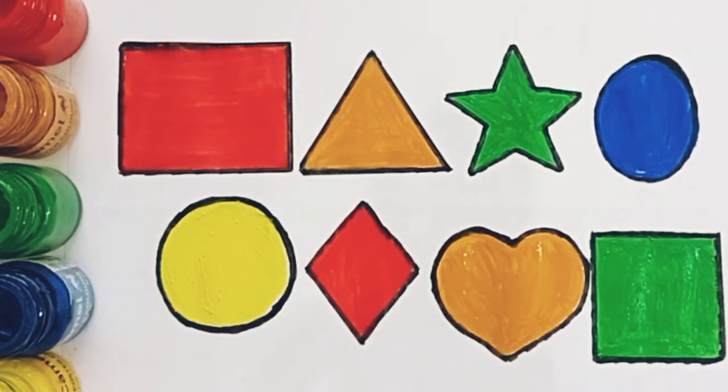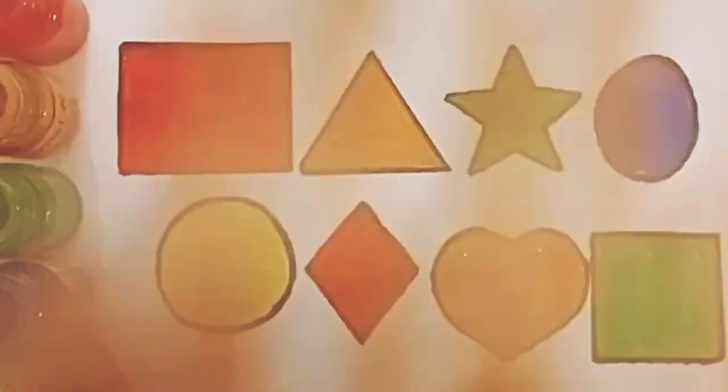Square, green color, rectangle, triangle, star, oval, circle, diamond, heart, square. And the colors are: red color, light brown color, green color, blue color, yellow color. The shapes are: rectangle, triangle, star, oval, circle, diamond, heart, square. Thank you for watching — please share, like, and subscribe.